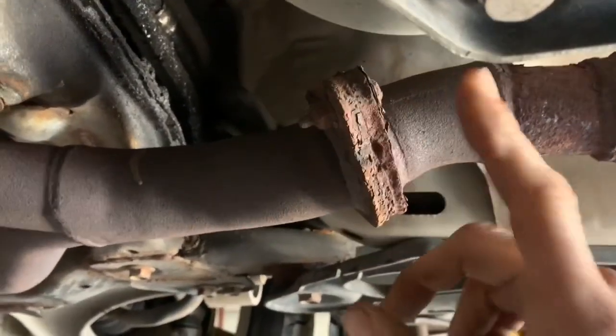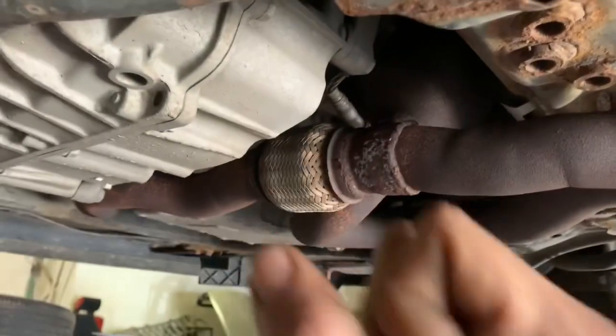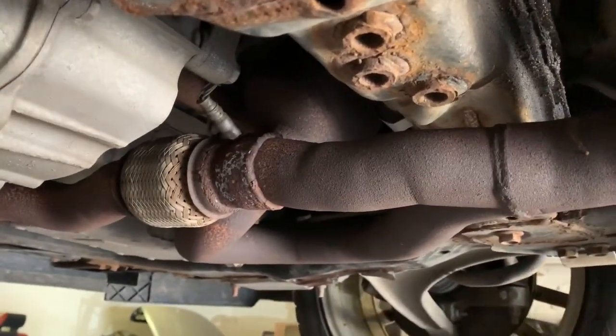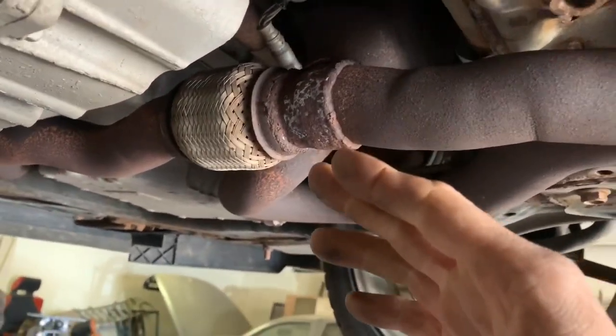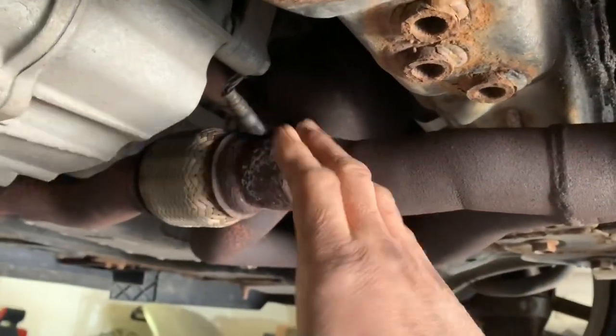So let's say you do have a plugged catalytic converter at the front and you get a high pressure reading. What you're going to want to do is separate your exhaust, because you want to make sure it's not something back there like your muffler causing the back pressure. Then you'd do the same check again in the front, and if it's still plugged, you have a bad catalytic converter and you need to figure out which one it is.